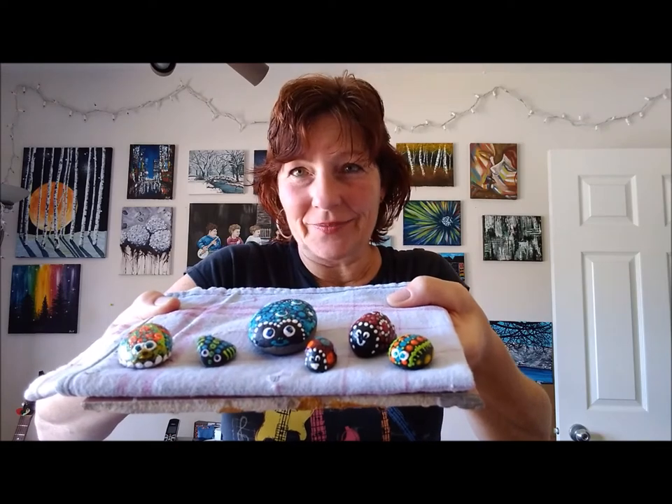We're going to do a bug today and you can do any bug that you want — it could be any color. I'm going to copy one of these and maybe do a little bit something different, and you can do whatever kind of bug you want. I'm going to tell you in just a moment what materials you need, so get ready.